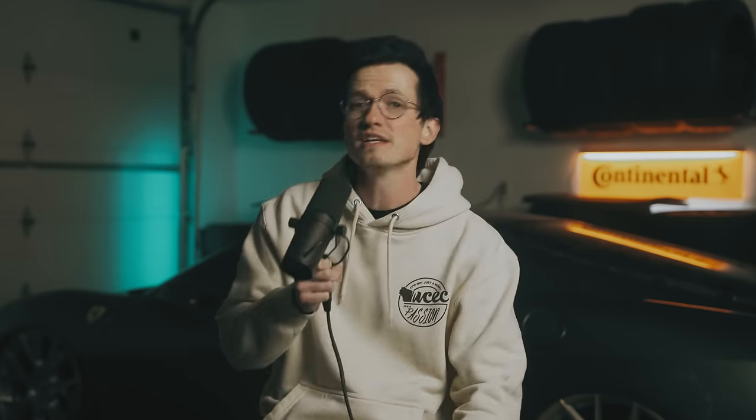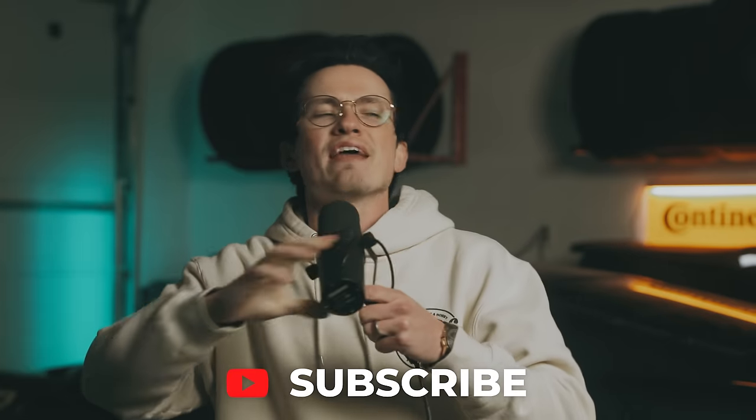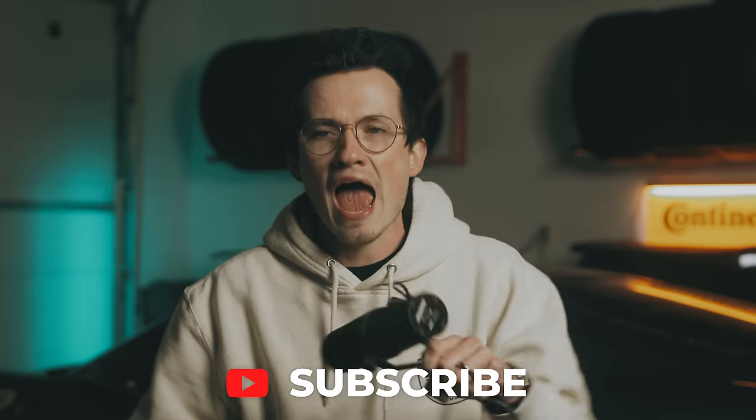If you need to buy car parts, Magikar.Martini works so we can keep filming videos in 34-degree garages. I'm not kidding, it's cold in here. We just added Gretti and K&N on the site as well, and if you need any help, we're here to answer any questions you may have on wheels, tires, suspension, or more for your car. Subscribe, and let's get into this beautiful, heavy gal!